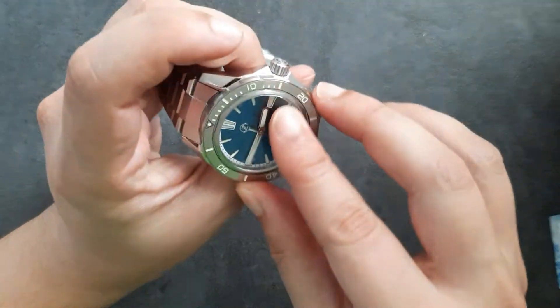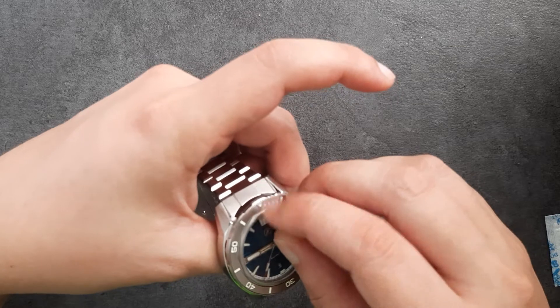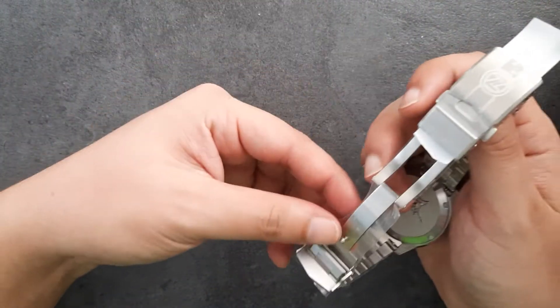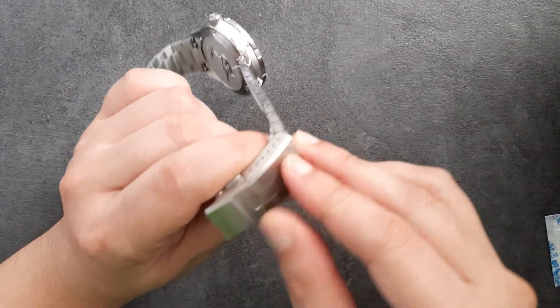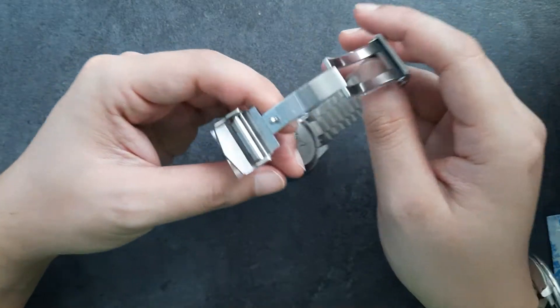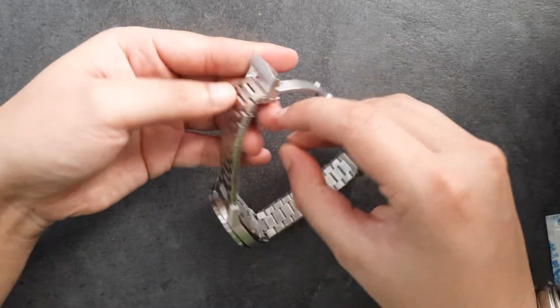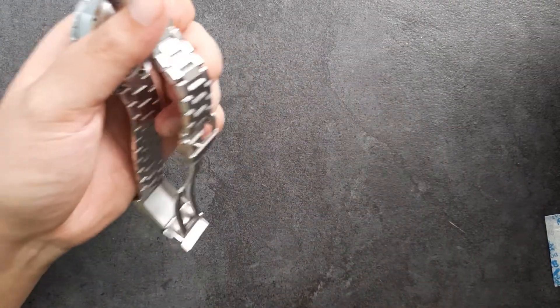Taking out all the plastic — there's plastic on top of the watch as well. Finding the seam of the plastic and peeling it all off. There is also some plastic on the underside. All of this is to protect the watch. We have here a stainless steel watch with a stainless steel bracelet.